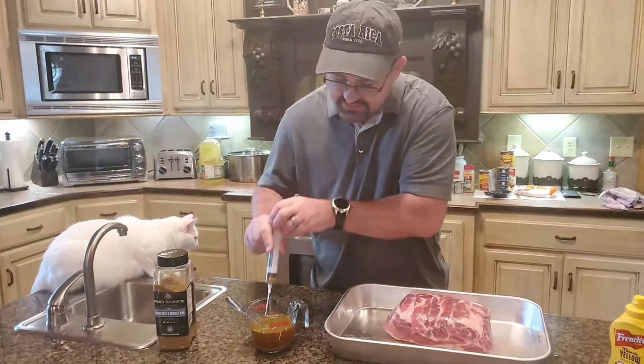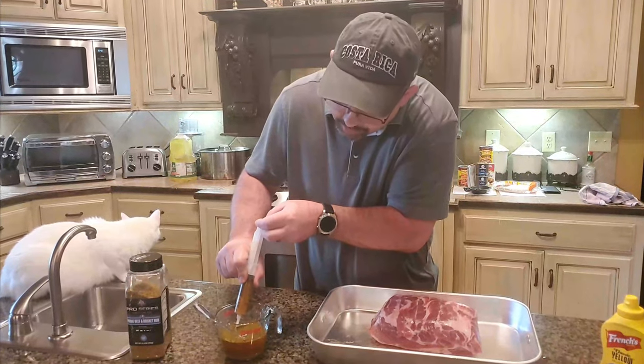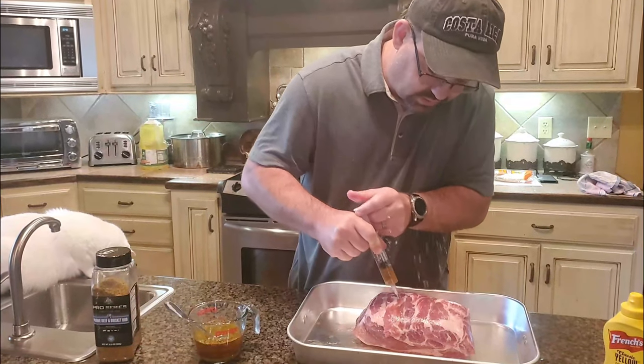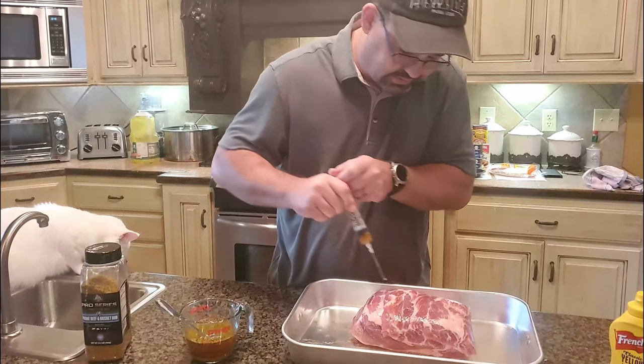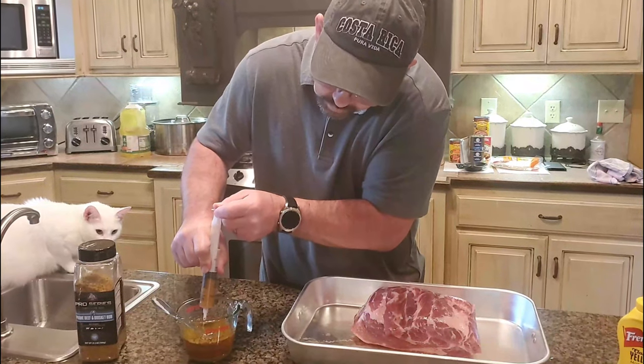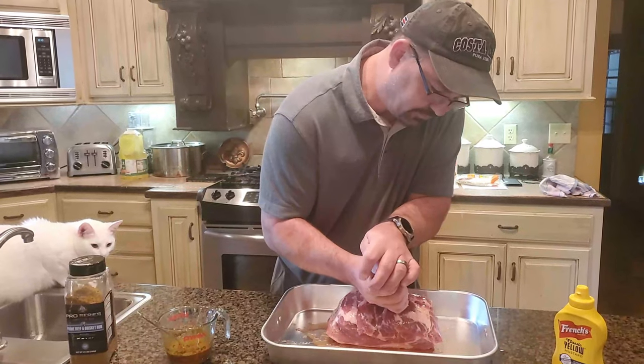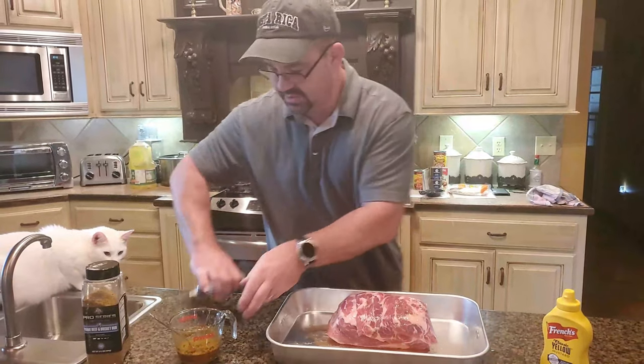I want to have some of the seasoning on the outside and on the inside also. You can see where it's gonna come out — don't let that bother you. We want to get as much of it in as we can. It's working at the sides — look at that. That means I've hit it just about all I need to.